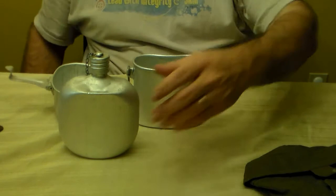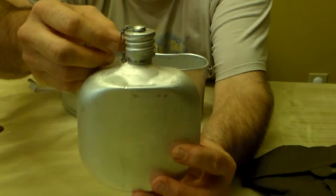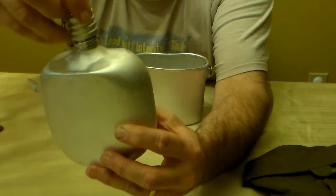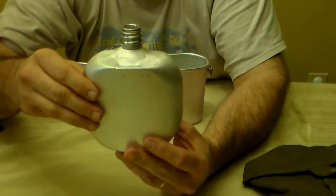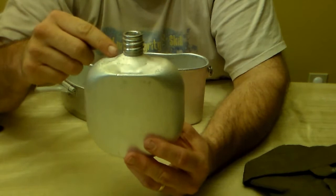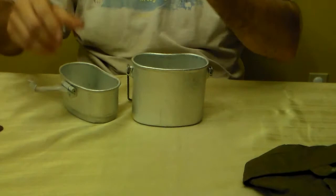Starting with the canteen: it's all aluminum and has a cap captured by a chain to keep you from losing it — it simply screws off. I measured it by filling it with water to the bottom of the neck and pouring it into a measuring pitcher. It holds exactly one quart when filled to the bottom of the neck — the same capacity as a USGI canteen.